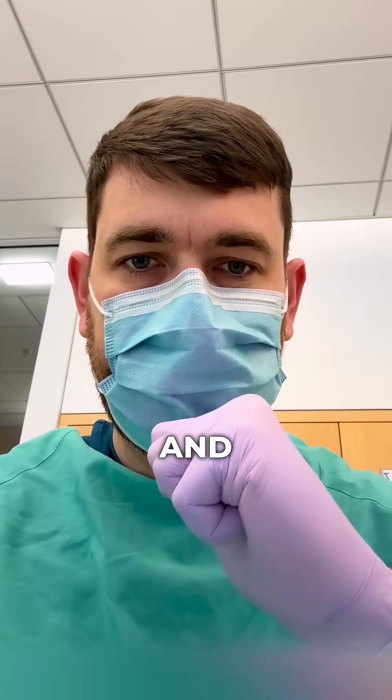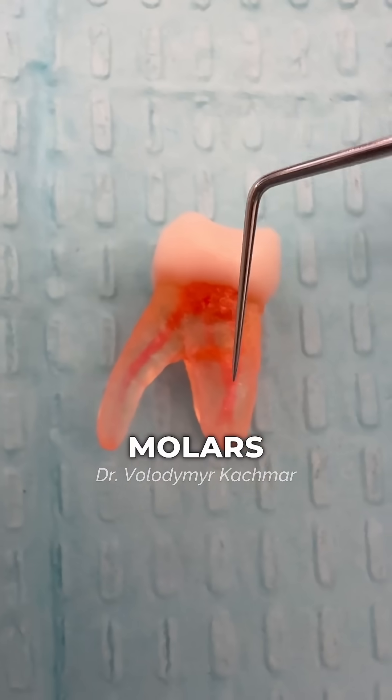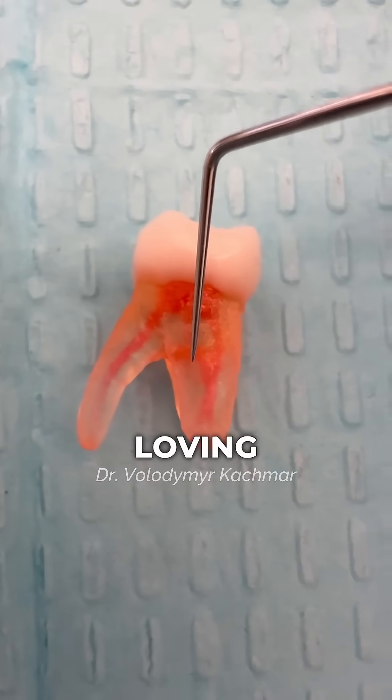MB2: the easiest way to find and clean it. After this video, you will never be afraid of upper first molars. Maybe you will even start loving endo.